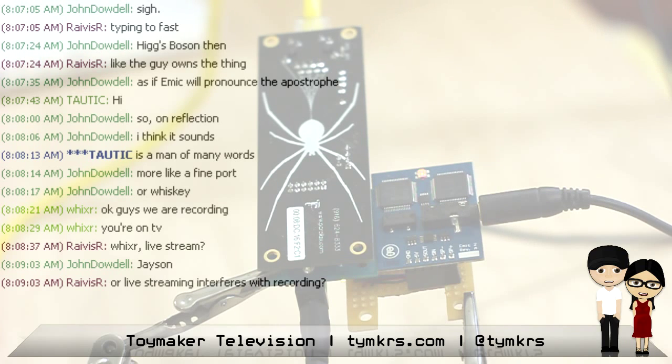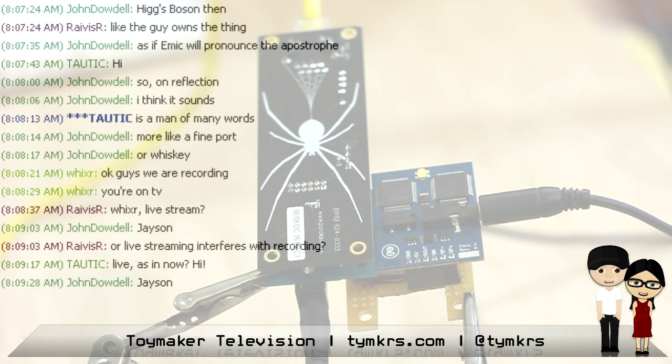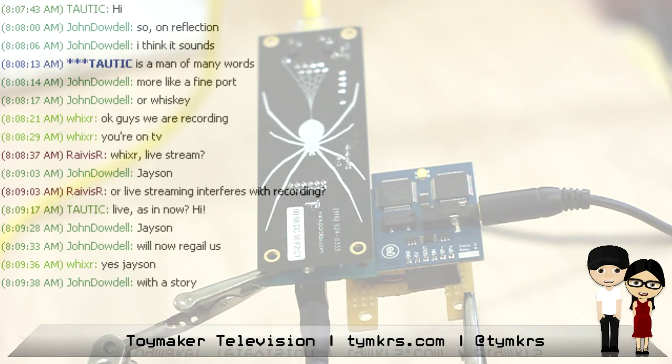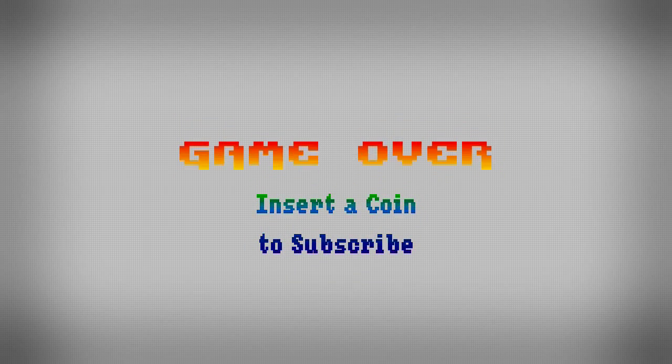Emic's distracting me — people live in IRC right now. Hi, Jason. These guys are all misbehaving because they know they're on TV. John Duzzle, Jason. We've got Tautic and John Dowdell and Rivas. This is a typical day in the Toymakers IRC — these guys cause trouble as usual. We thought we'd show this off. The code will be linked in the video description, and it's going up on the Emic 2 website too. All right, we're done. Awesome. See ya. We post videos all the time, so don't forget to subscribe and follow us on Twitter at TYMKRS.